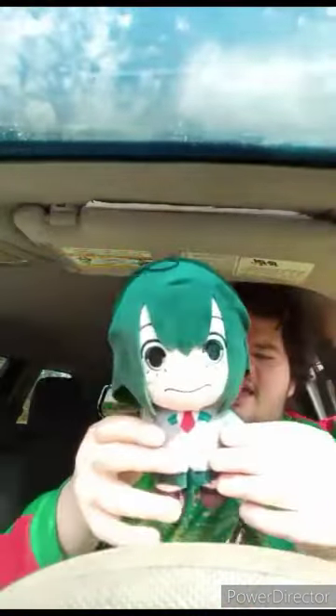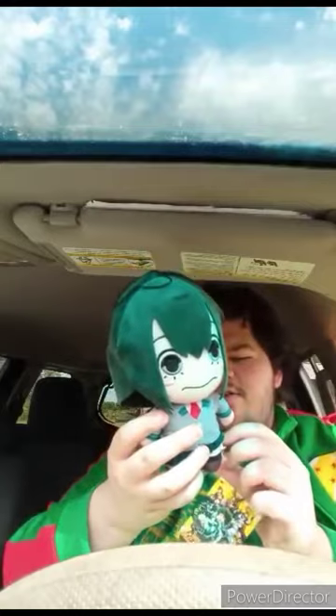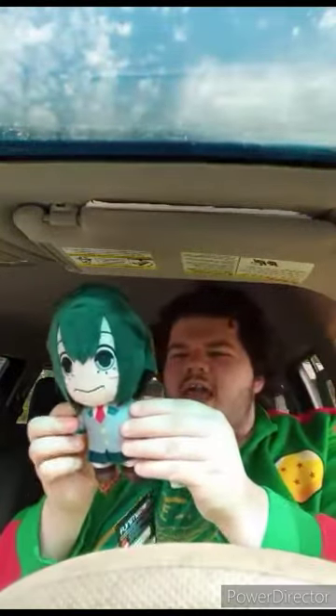This is actually her school uniform one. Alrighty guys, here is the school uniform Tsuyu Asui out of the bag. It's just her in the school uniform outfit from the anime.